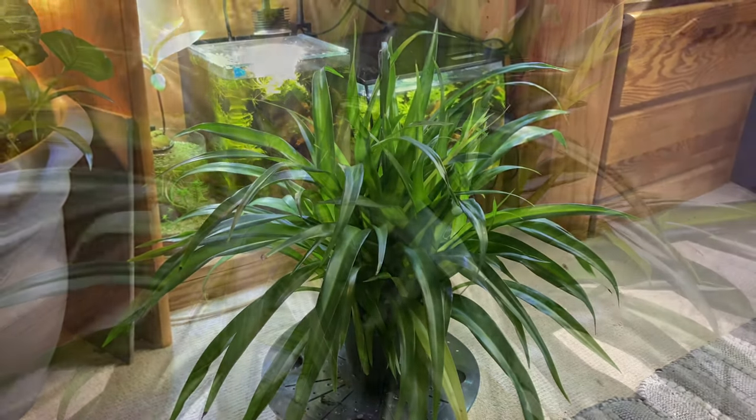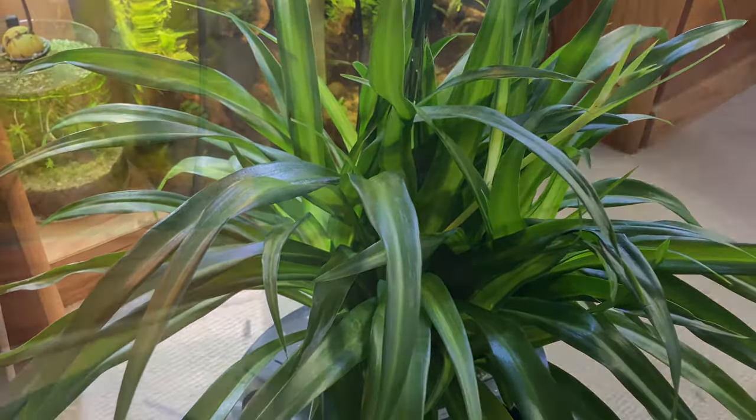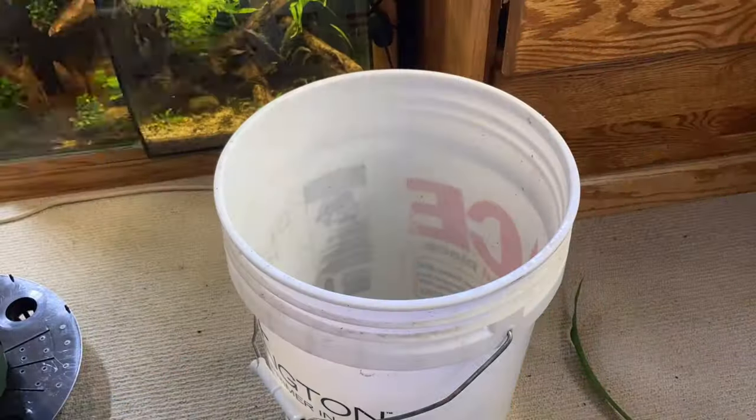Now for the best part of this setup — plants. I wanted to keep it simple and chose one big spider plant, which I was able to pick up for less than $2 at a local grocery store. I cut away the pot and loosened up the soil around the roots.